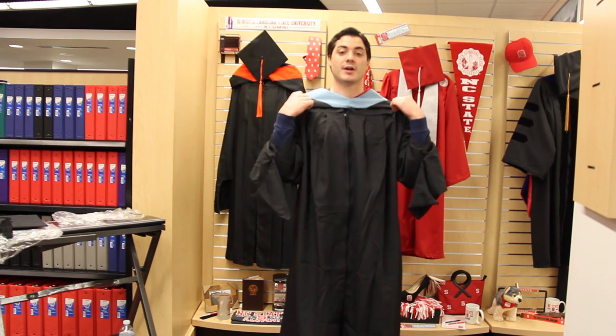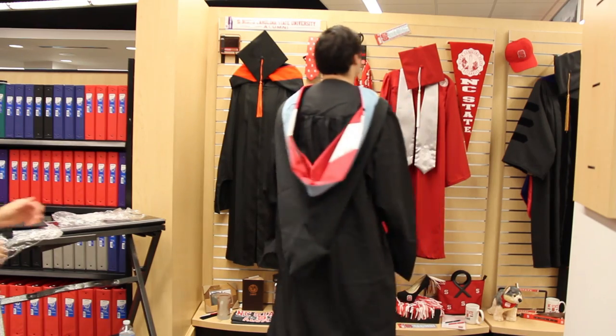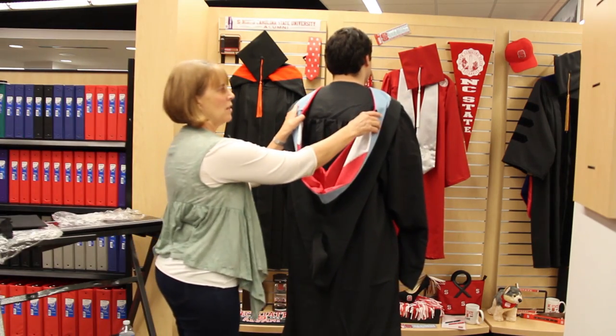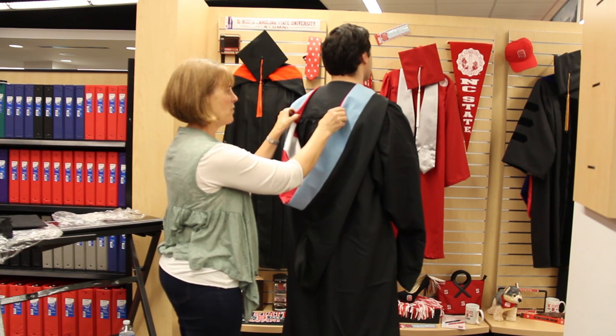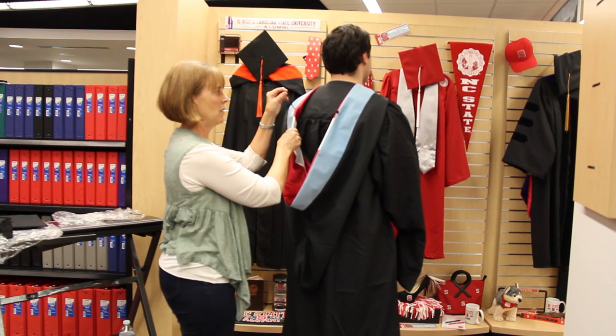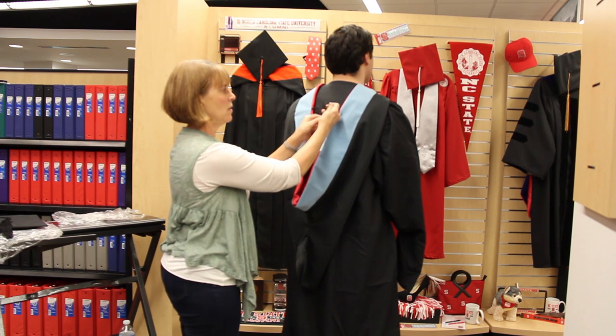The next part might be a little hard to do by yourself, so make sure you bring someone in to help. Even out the velvet colors that come over your shoulder, and then take the cord on the left and hook it to the button on the right.